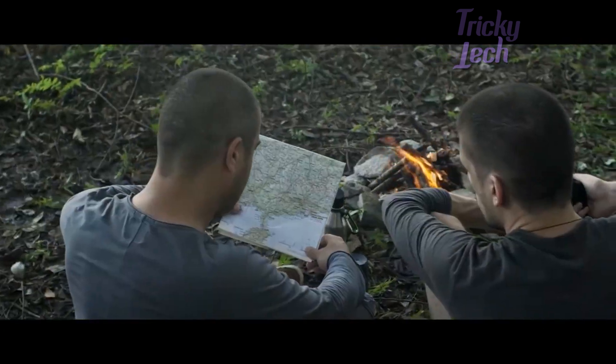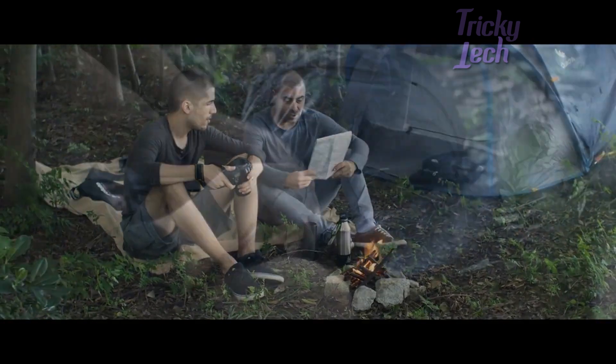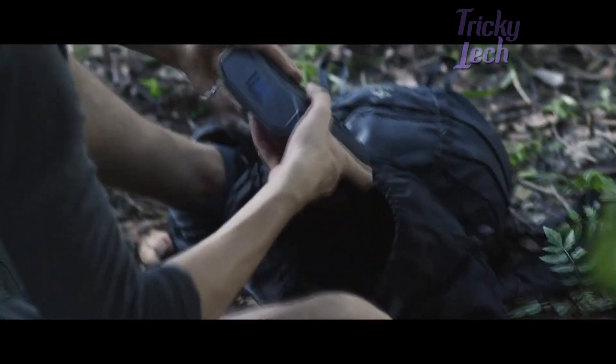Whether you're out in the world doing field research, helping in a disaster zone, or just want to camp out with your family and friends, the Omni Ultimate is there to keep you going.